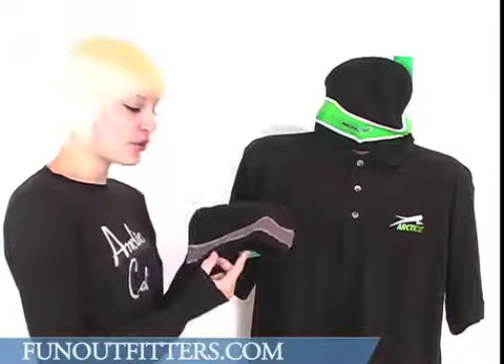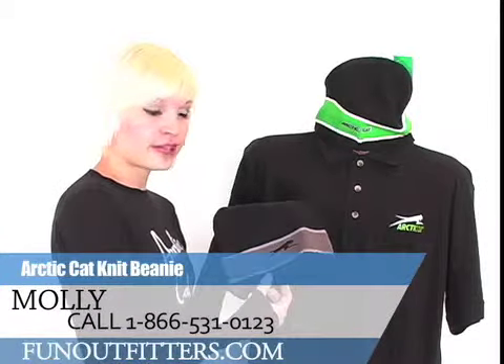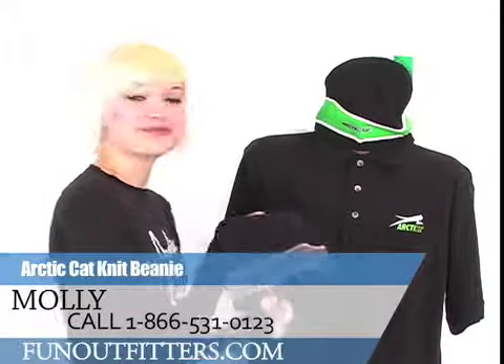If you're interested in ordering one of these hats, you can call 866-531-0123 or log on to FunOutfitters.com. Thank you.